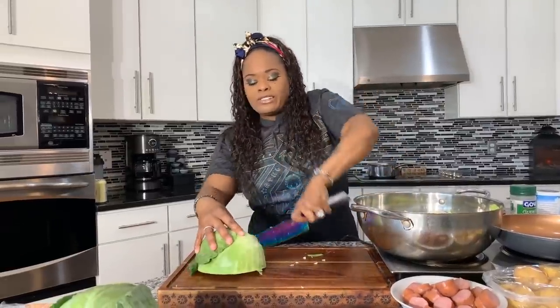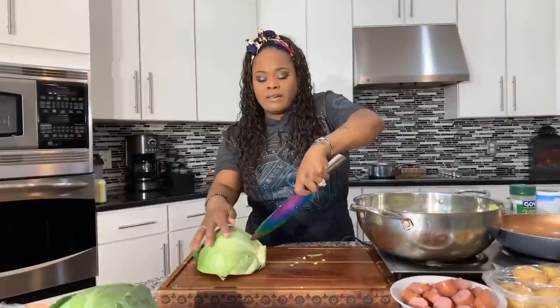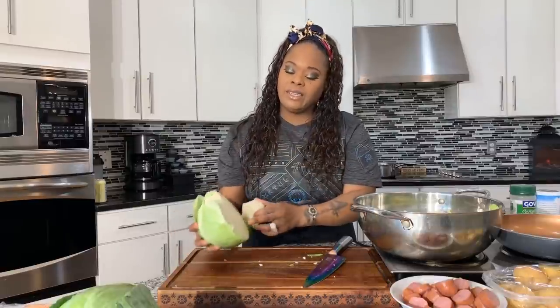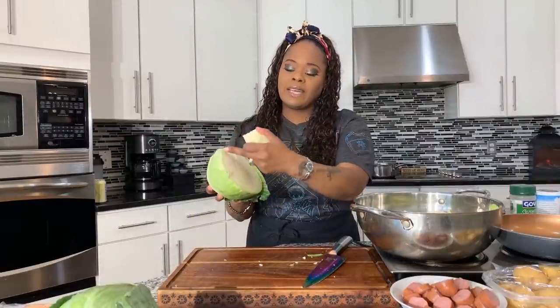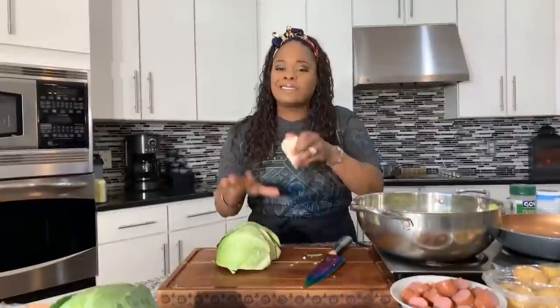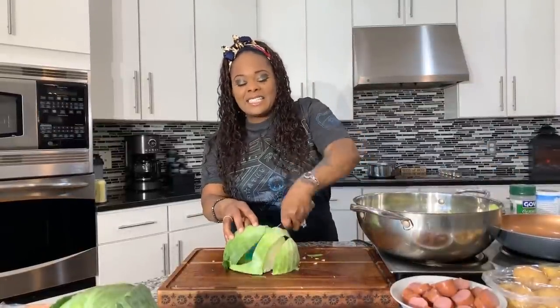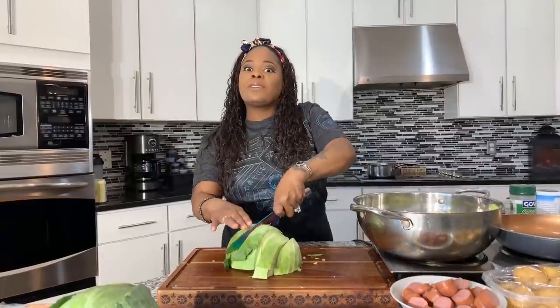Let me show you how to cut the core — we're going to do that triangle motion. Using a little elbow grease, and look, you got the core out! I could cut a little more of the core out but there's really no reason. I'm going to continue and get our cabbage cut and I'll be right back.